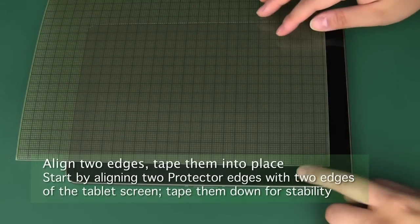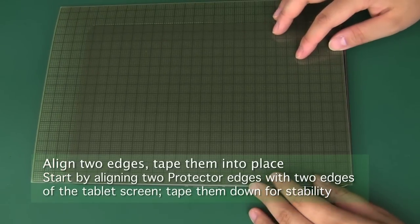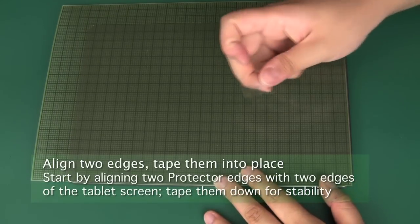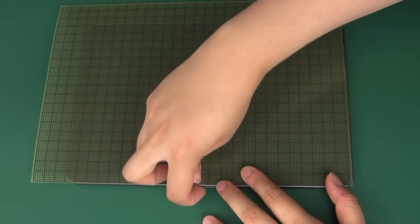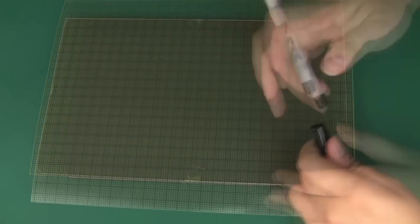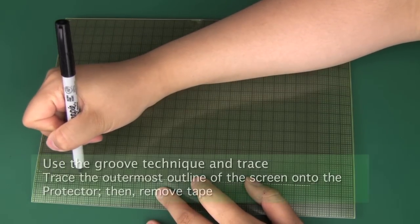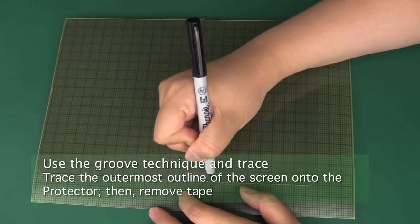We recommend that you align two edges of the protector with two edges of the tablet screen. This will reduce the amount of tracing and trimming you have to perform. You may also want to tape down these two sides so that the protector does not shift out of place during trimming. Remember that you must align the edge of the protector with the glass edge of the screen, not the edge of the tablet itself. Once you're all set up, trace all the corners and the other two major edges of the protector with the groove technique.